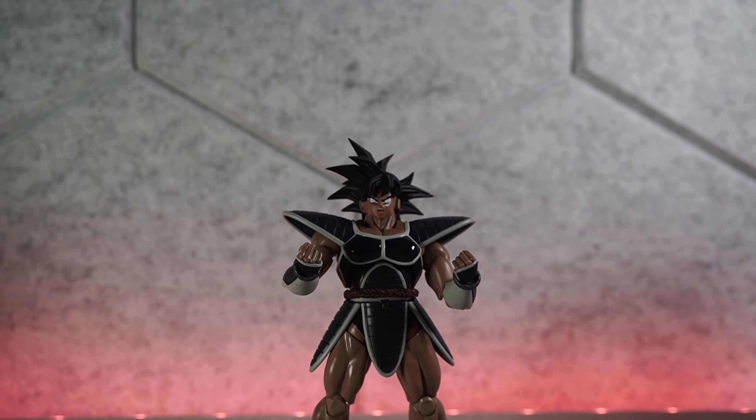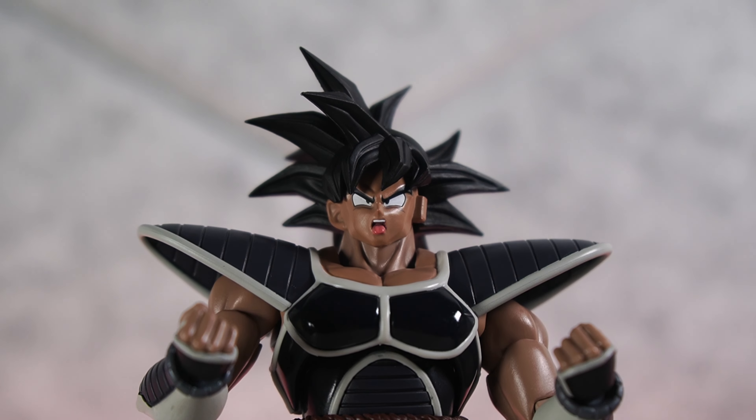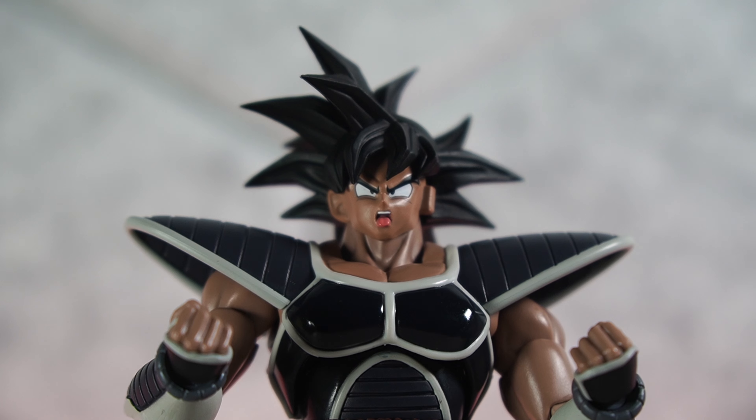I've been collecting SH Figuarts since 2012, and never did I think that I'd see the day that they would make an Ahegao face for one of the characters.